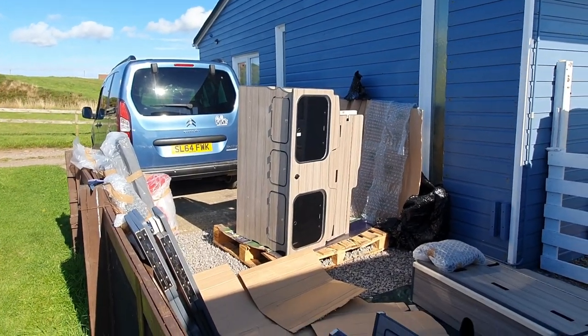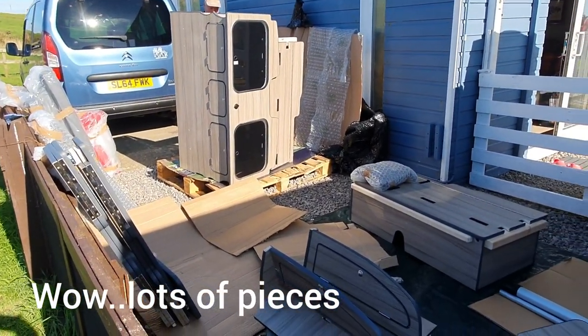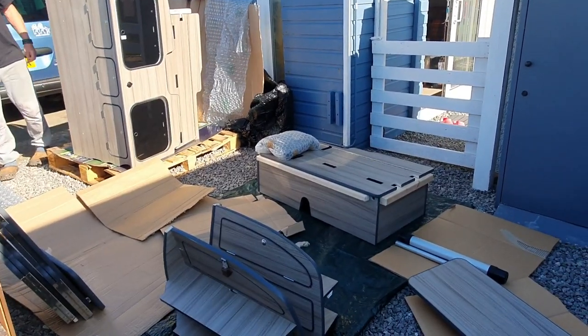We are unboxing — goodness, how's all that going to go in the car? I know it does, but looking at it...